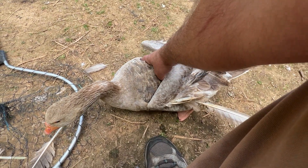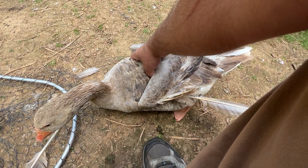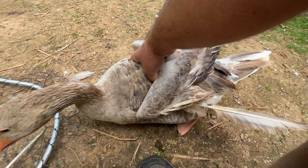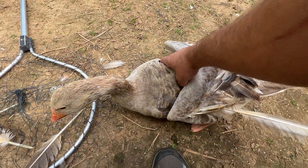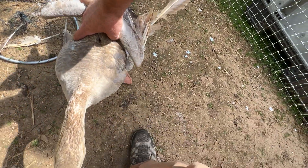One of my viewers said that Princess looks terrible, and I agree — she does look absolutely terrible. The reason she looks like she's beat to hell, you'll notice there are feathers everywhere, is because Princess is doing something that all birds do.